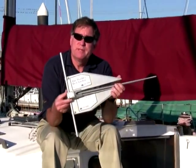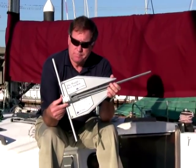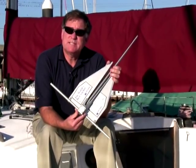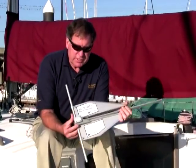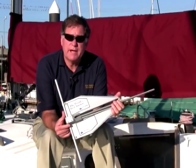Here's an example — in this case, this is a Fortress FX7. The Fortress Anchor is different from almost every other anchor on the market because it's made out of extruded aluminum, and it's very, very lightweight. In fact, this anchor, which replaces a seven or eight pound steel anchor, only weighs four pounds.